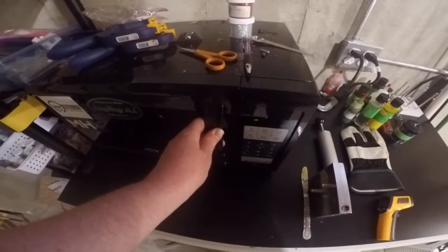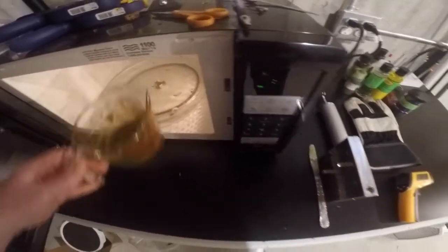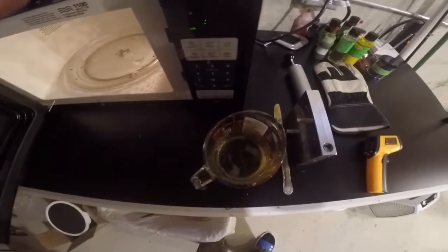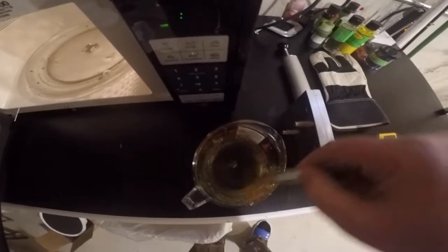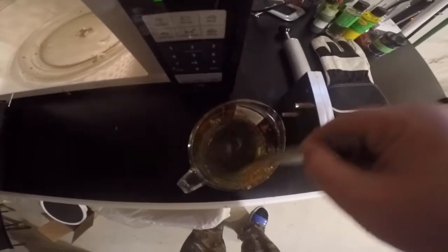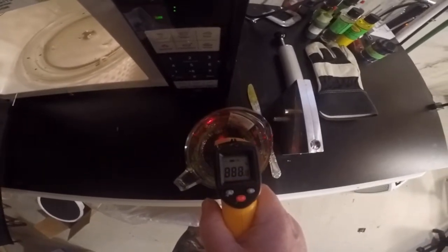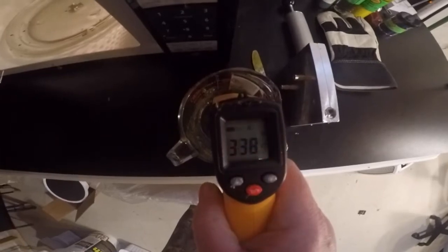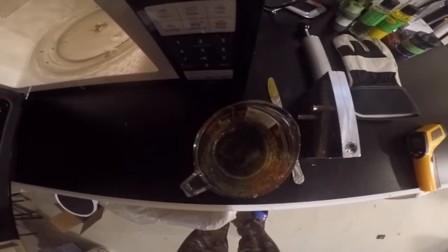Once that plastic's ready we're going to get right down to business. Nothing fancy tonight — just a real staple color for me. Just about every bait I throw, I carry this color in the boat. It's just a really basic watermelon with red flake. Give that a quick stir, hit that with the thermometer — 338 degrees, just about perfect pour temperature.